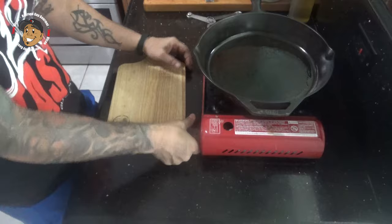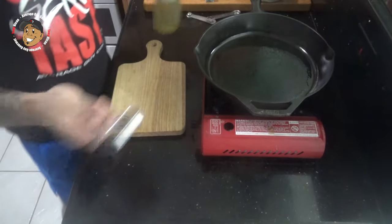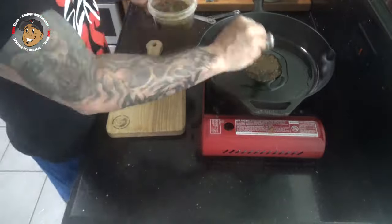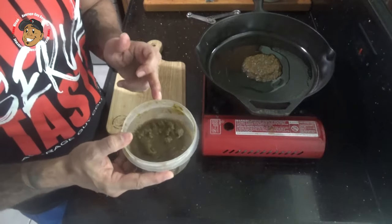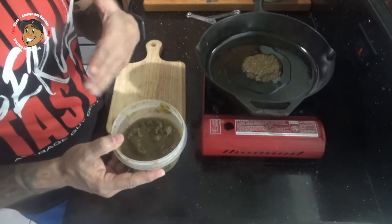To start, I'm gonna heat up my pan. I'm gonna add some olive oil and some sofrito. Now if you need it, I have a recipe for sofrito on my channel you can look up, or you can grab it from the store in the Latin aisle.